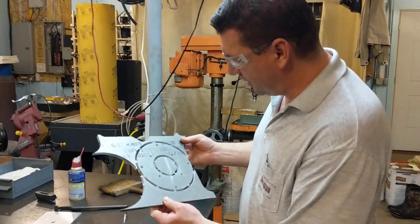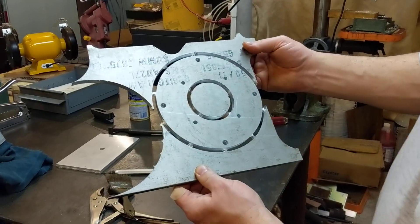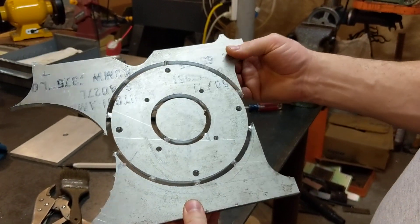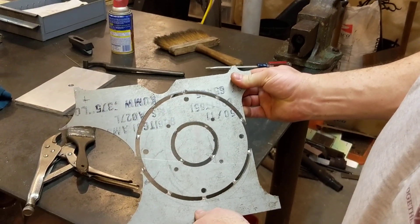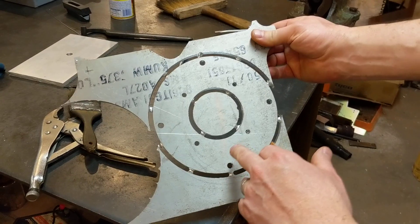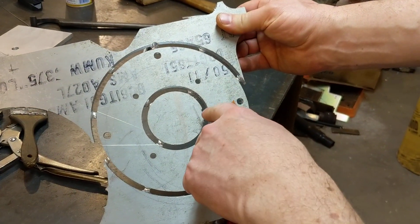I just pulled this part out, cleaned it off a little bit, and it is almost perfect for my very first full part that I cut all automated. The only thing I had to do was pause it a few times because of my motor being undersized.